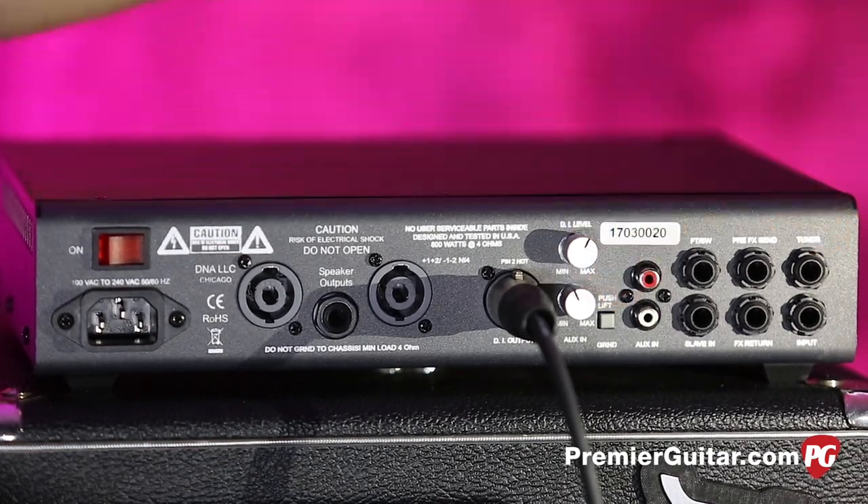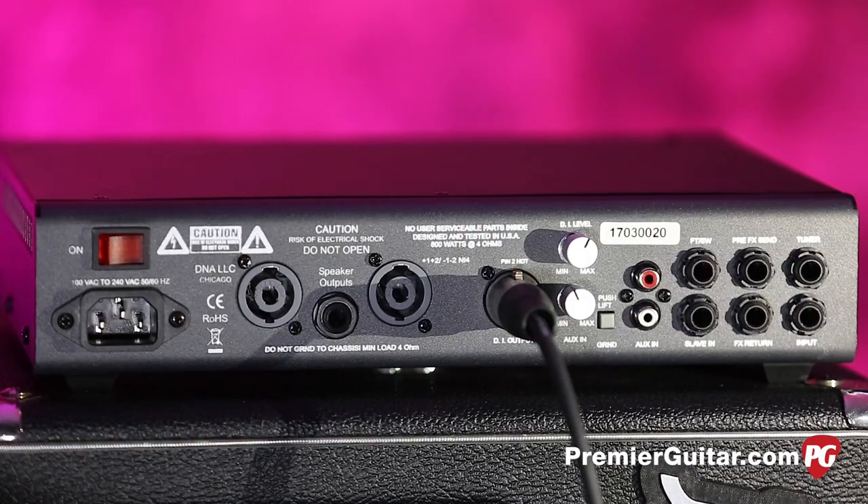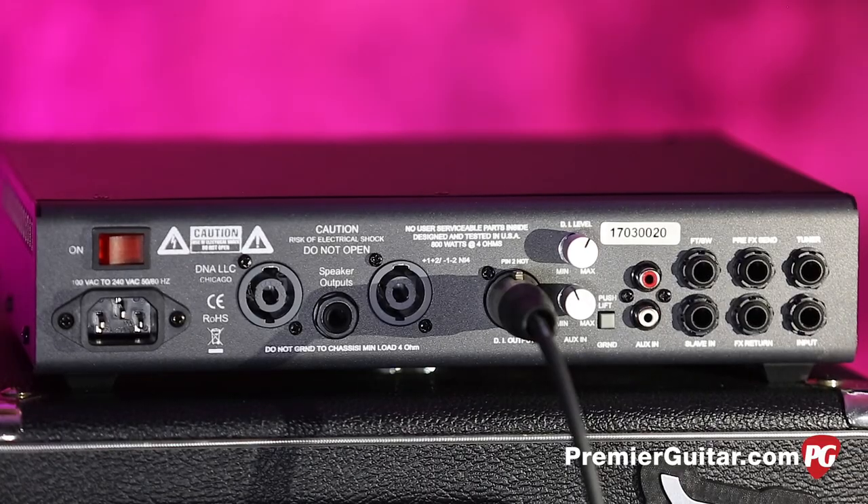You can plug things in via the aux input. There are RCA jacks — my theory is that with RCA jacks, a little more metal-to-metal contact is made compared to an eighth-inch input, but that's the only thing I can think of. If you want to plug in an aux input for rehearsal, there it is.